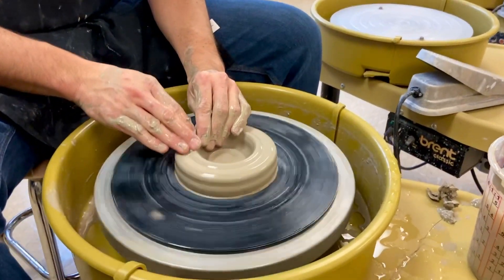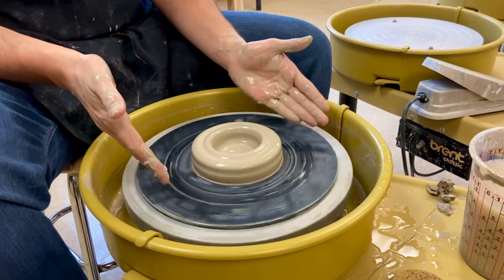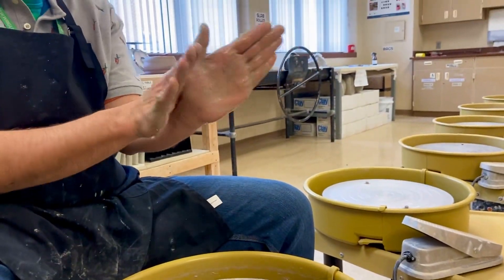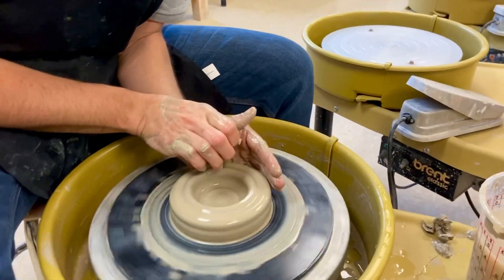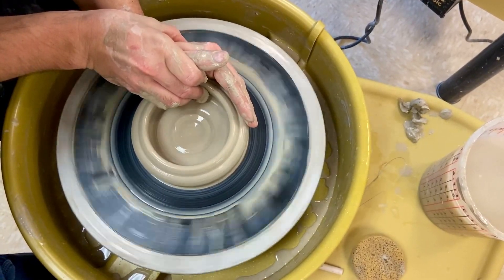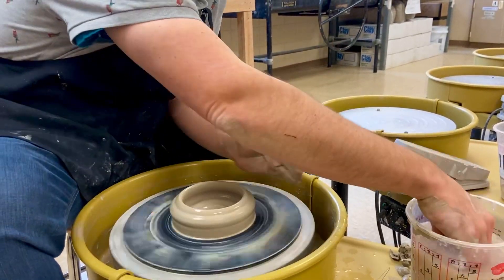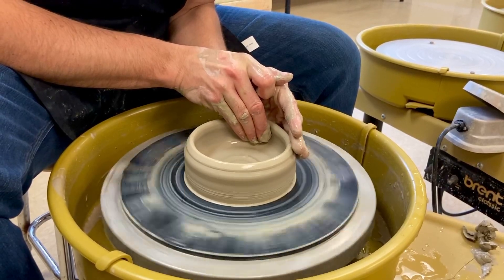After you do that, slow the wheel down to about half speed — all that centering was at full speed, but now you want the pedal down about halfway. This is what I call shaping. Get your hands really wet, cup your left hand on the outside, right hand on the inside like a little butterfly. All that's moving is one finger — I'm just digging into my outside hand and stretching that clay out. However you have your left hand cupped is how the shape is going to be formed. If you want it more vertical, you do this; if you want it more round, you do this. You can also move your hands upward to make it taller.